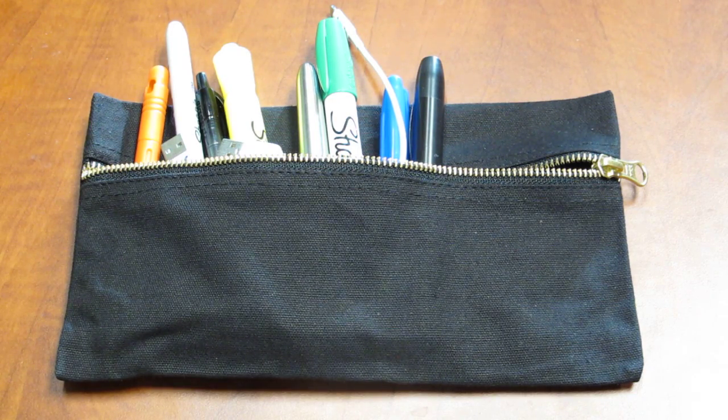Hi, welcome to the latest CountyCom video. Today we're going to be showcasing one of our new products. It's very popular here and we think it'll be popular with you too.